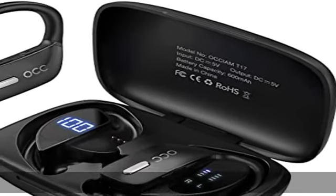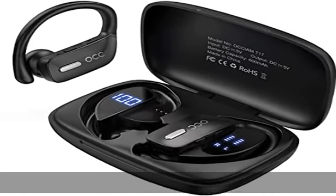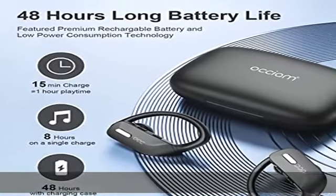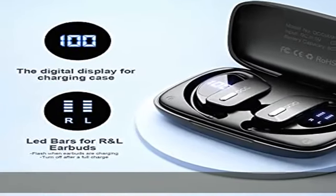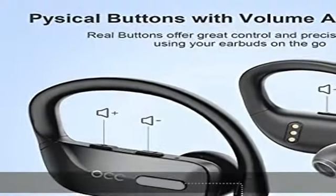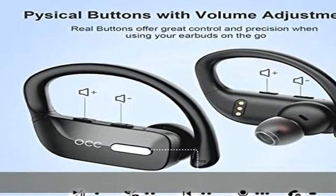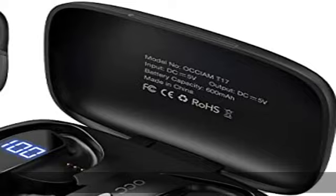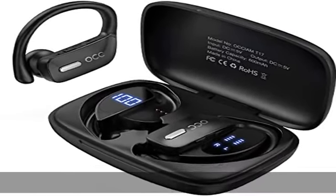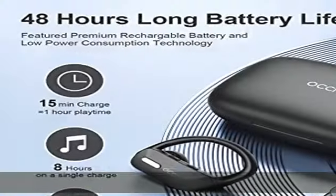LED power display for charging case. Auxium Sports Bluetooth headphones charging case with LED power display shows remaining power in percentage. The charging case displays its battery from 1 to 100 percent for the right or left true wireless earbuds while the earbud is charging. The LED bars of the earbud will flash; once the earbuds are fully charged, the LED bars of the earbud have no light flashing.